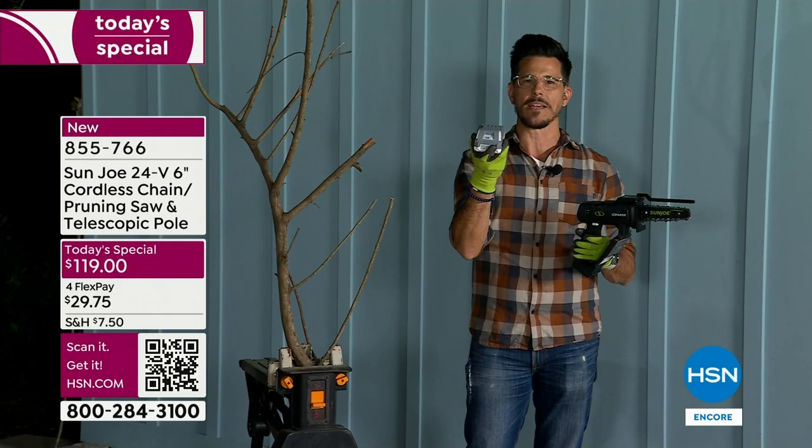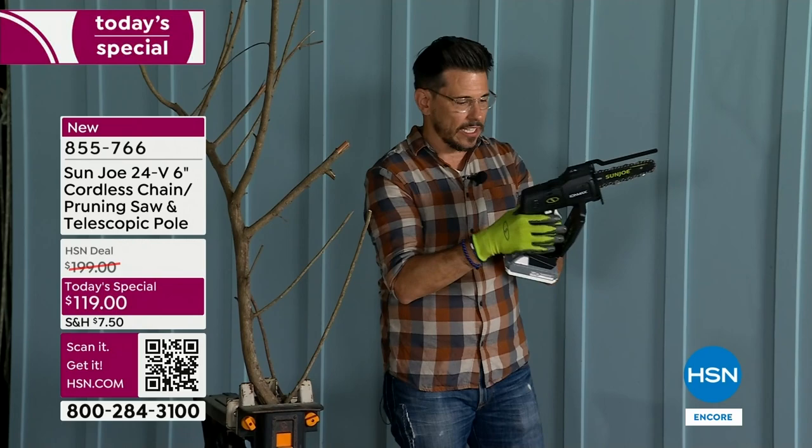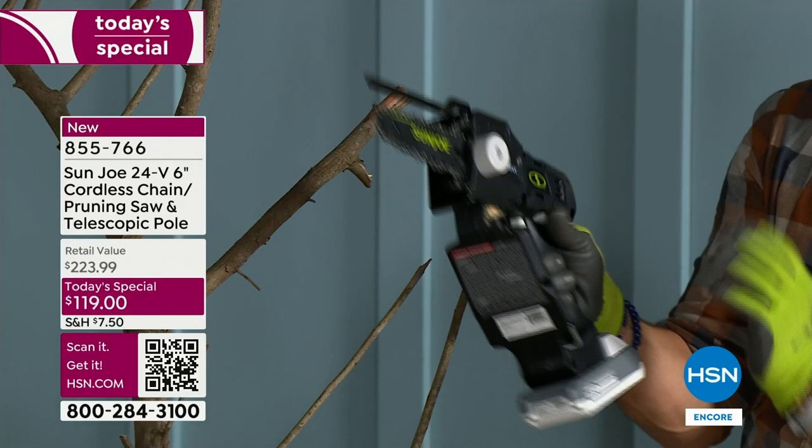This is our battery — it's lithium-ion. Hit this button and you can see how much power you have left. Three out of three green LEDs tells you you're at full power. Click it in the back. Now you've got four safety features: one, the riving knife; two, we give you a sheath; three, you've got a hand guard; four, you have a safety switch.